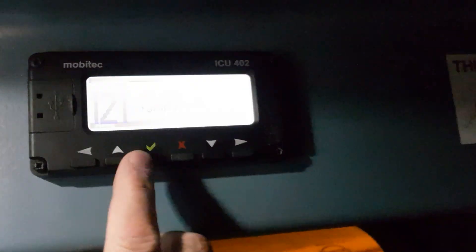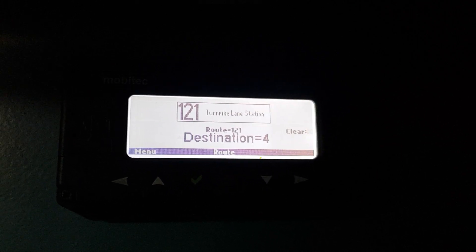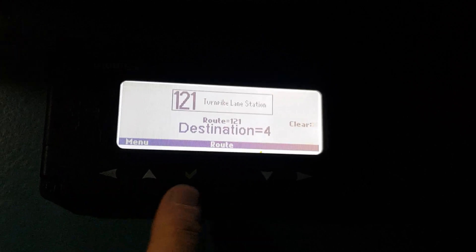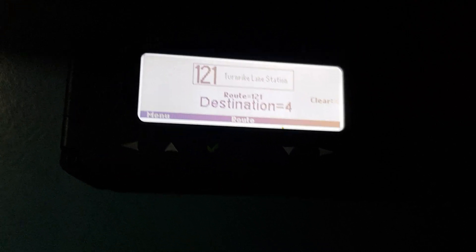Here's how you set your destinations. You can scroll up for your route number, scroll down for your destination using the various controls. I'm not going to do it because I'll have to mess about resetting it, but various destinations are all in there. And that's pretty much it — the cab of a DW.